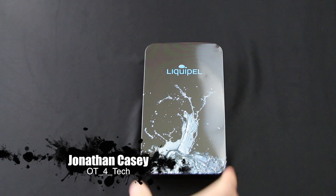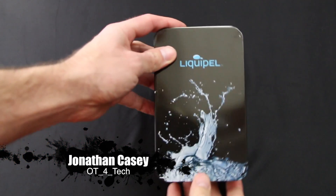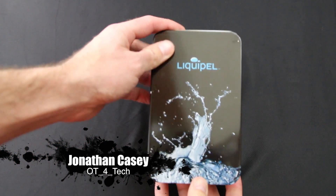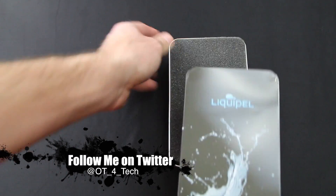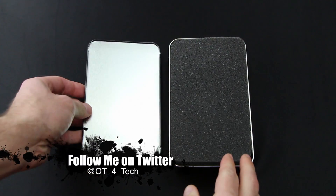What's up everybody, OT for Tech here. Today we're going to be taking a look at Liquipel 2.0 for the device on which Liquipel is coated — in this case it's an iPhone 5s.